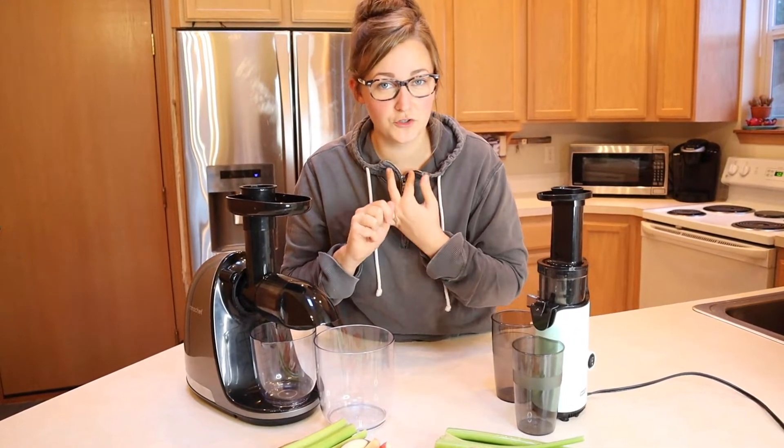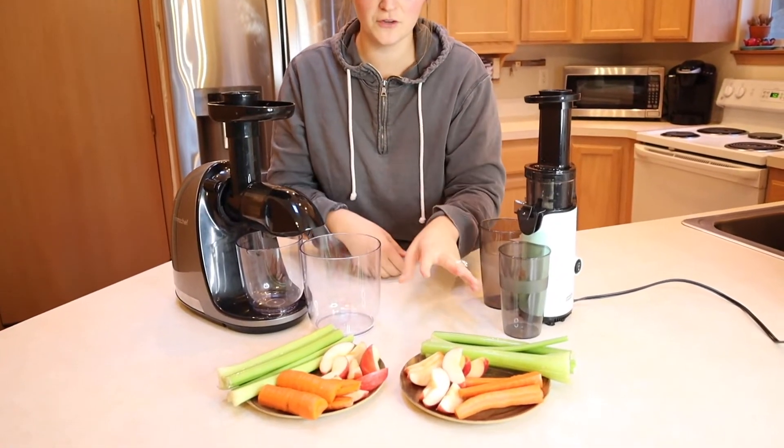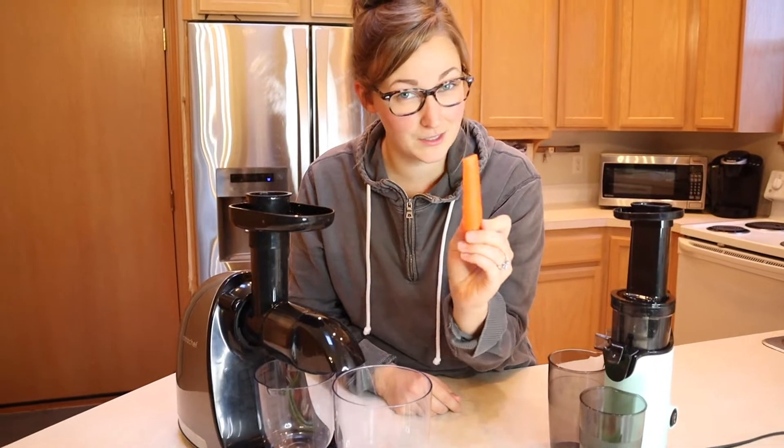Number two is how dry or wet the pulp is, and number three is how they handle these different fruits and vegetables. Carrots specifically are very hard, and if a juicer can't handle hard vegetables or fruits, then it's not going to be able to handle these carrots very well — so that's what we're going to see.